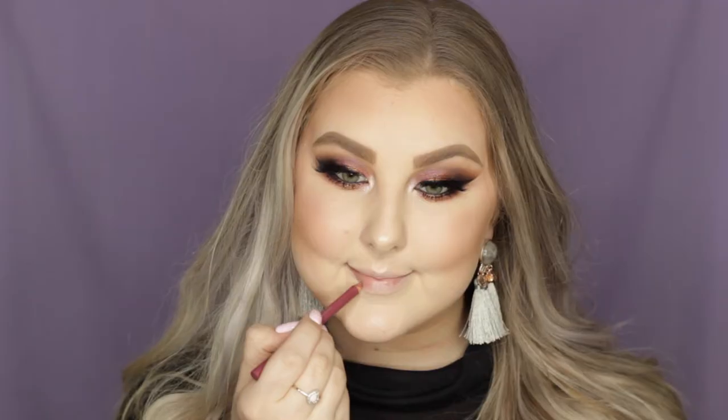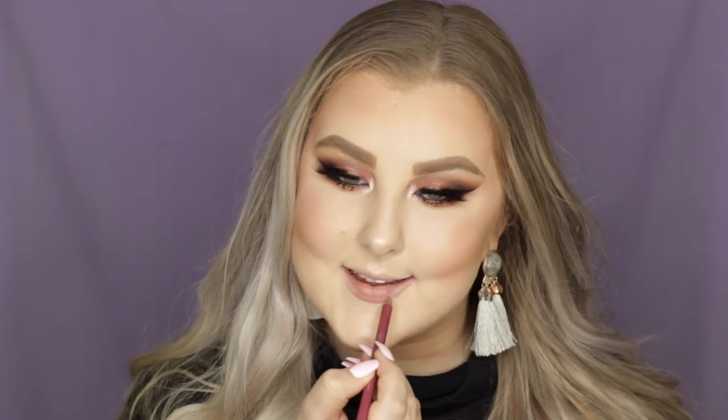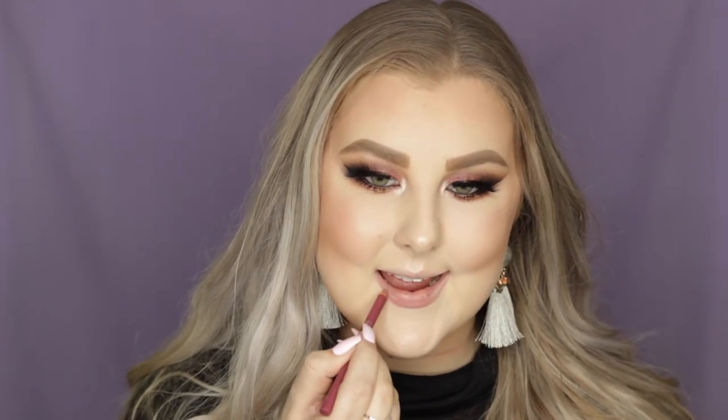For the lips I'm using the Essence Lip Liner in Satin Mauve — a beautiful mauvey shade — outlining and filling in my lips, then going over the top with Dose of Colors Liquid Lipstick in the shade Stone, which is like a classic and I love it. And that completes the entire look. I really hope you guys enjoyed it — don't forget to give a thumbs up and subscribe for more, and I will see you guys soon. Bye!